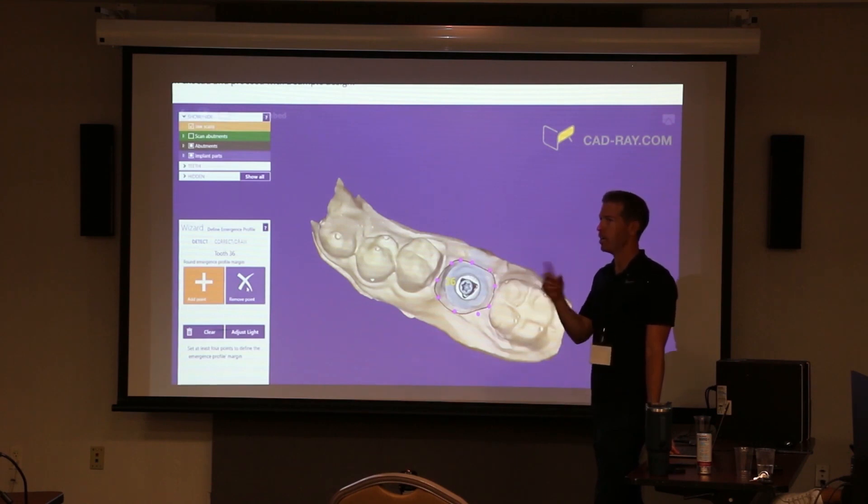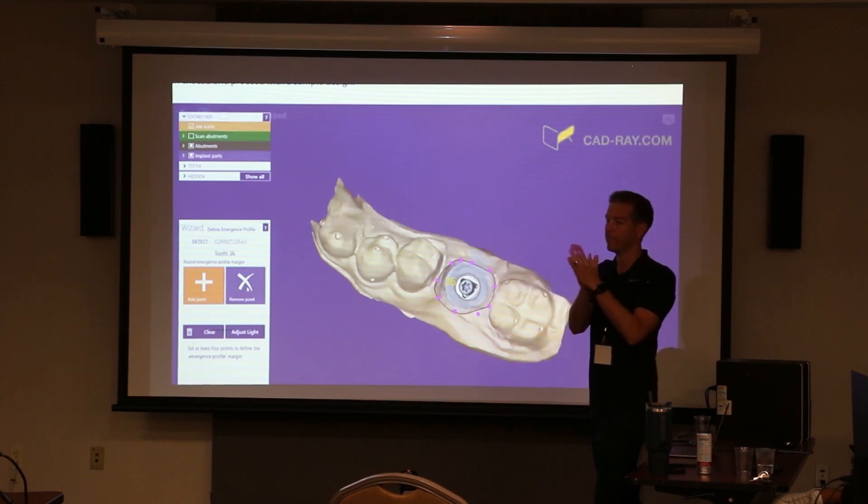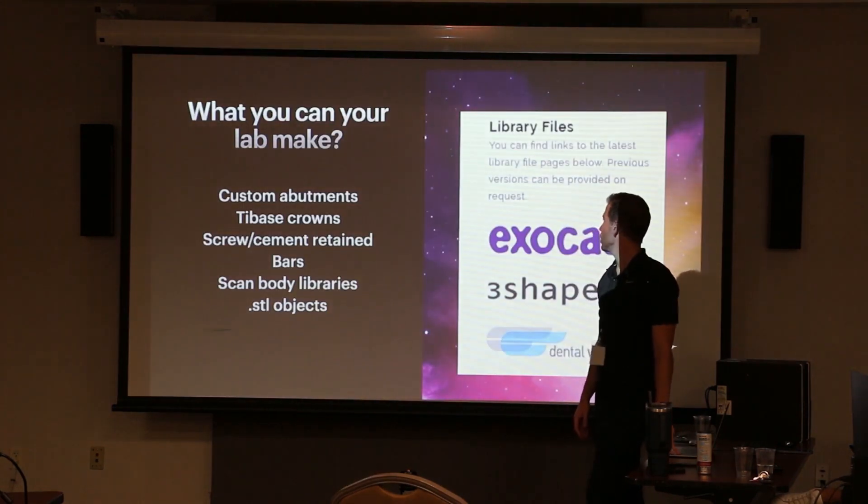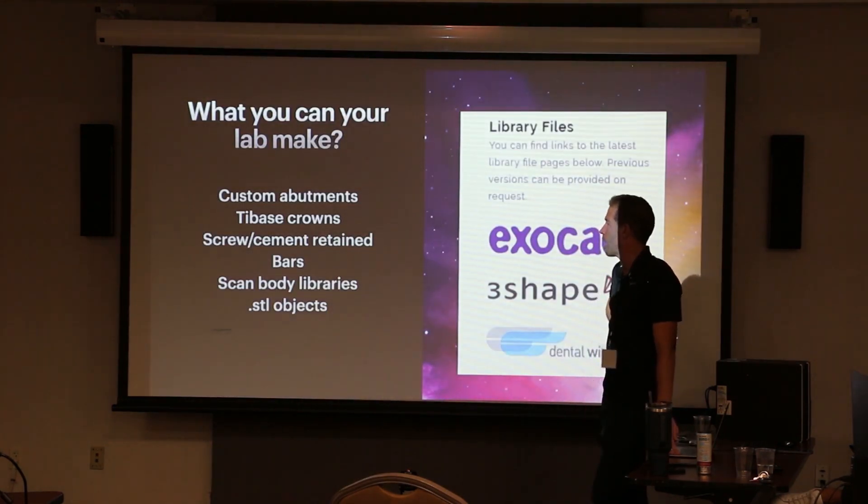So from the lab's perspective, they need to see enough markers on your scan so they can take that digital library of the scan body, line them up, and match them up. Then the software knows where the platform and the tie base are, and the lab can use that data to make all kinds of stuff — bars, custom abutments.